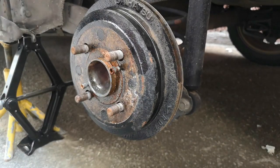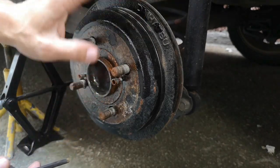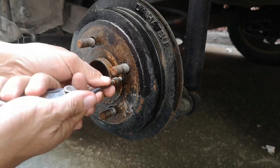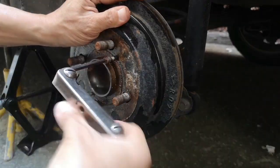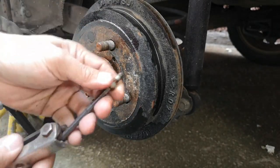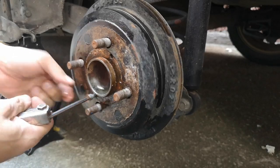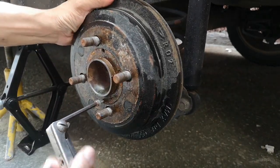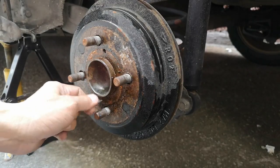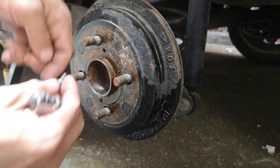So ito guys, medyo dito may hirapan kayo — gawa ng ito matigas, hindi nyo agad matatanggal yan. Kailangan nyo mag-provide ng puller na ganyan. Since wala akong makuha nun, parang hindi ko sure kung anong size na ito — kabilaan yan. Lalo na sa mga matagal na Wigo, ito ang the best para matanggal nyo tong brake drum.